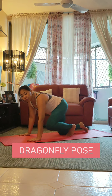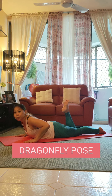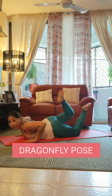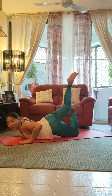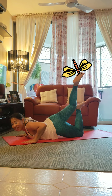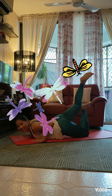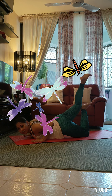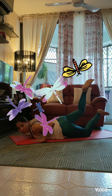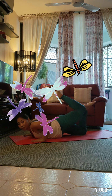Dragonfly pose. Coming down to lie on our tummies, we bring our hands underneath our shoulders and lift up one of our feet. We point our toe to the sky and use our other foot to scooch underneath our thigh, just above our knee, to lift it even higher. Dragonfly pose is very good for stretching our thighs and our hips, strengthening our back, and it's also very good for tummy ache. Let's see if we can do it on the other side — lowering our legs all the way down, we lift up our other leg, stretch it to the sky, and use our foot to support it.